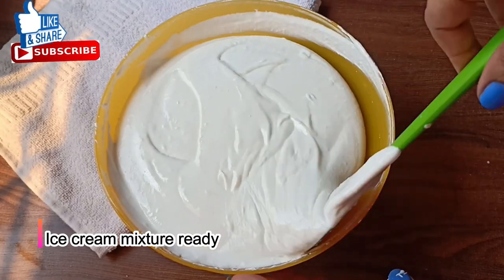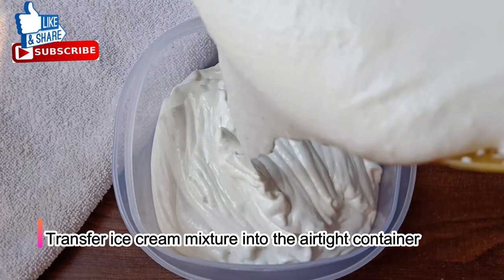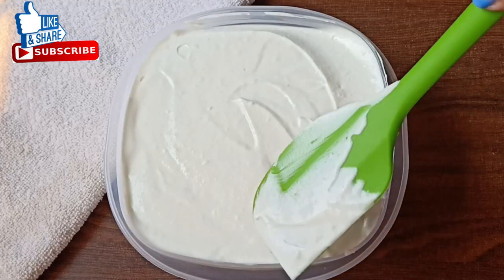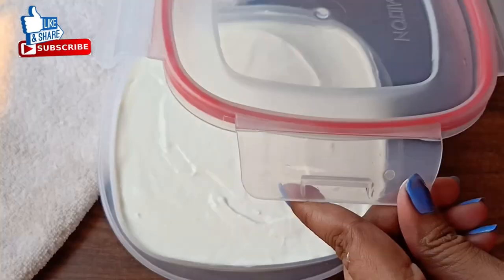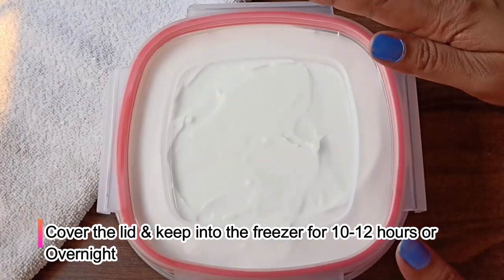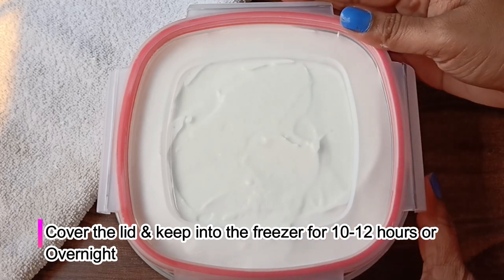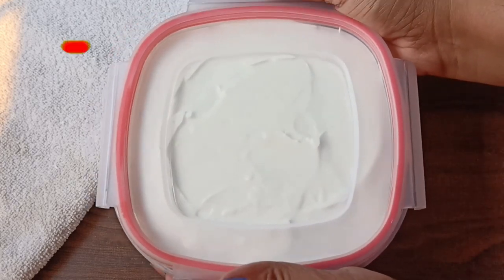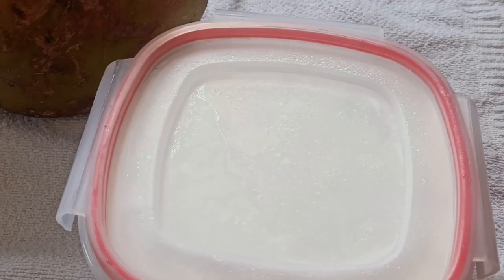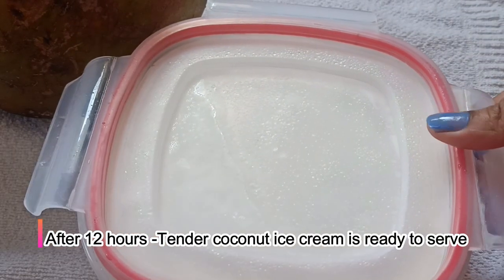Now we will pour it into a container. I have an airtight container. We will pour the ice cream mixture in and mix in any small pieces for more taste. Use it after 10 to 12 hours in the freezer. I put it in the freezer for 12 hours and the ice cream is set properly. Let's check — you can see the ice cream is set properly.